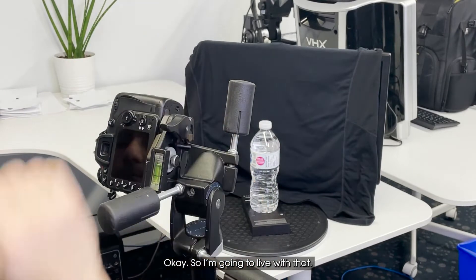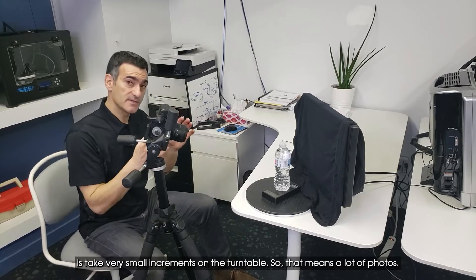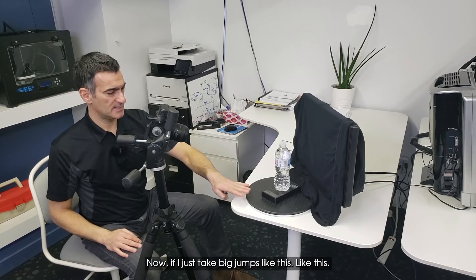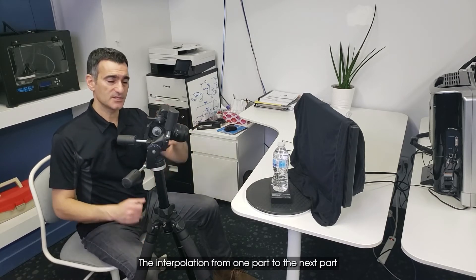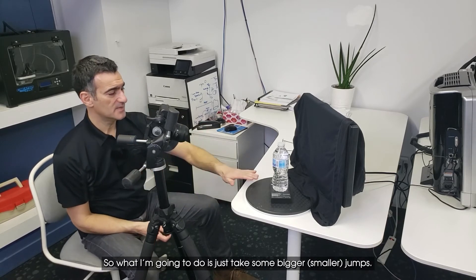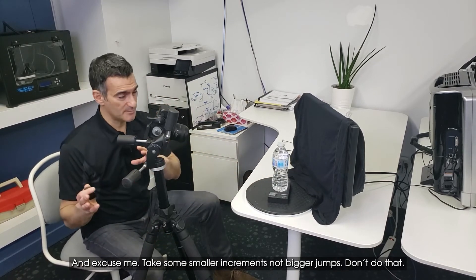Now in terms of taking photographs for shape carving, from my experimentation I found that you need to take very small increments on the turntable, which means a lot of photos. If you take big jumps, the interpolation from one position to the next becomes somewhat flat — I found that in some software. So what I'm going to do is take smaller increments, not bigger jumps.